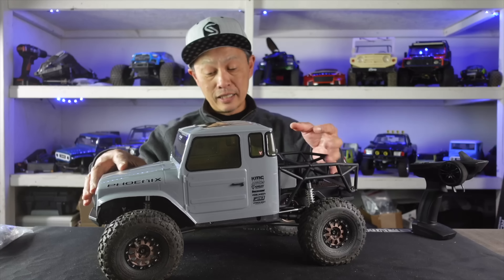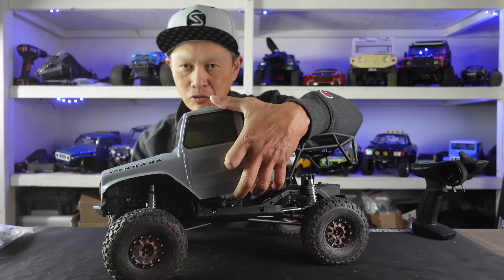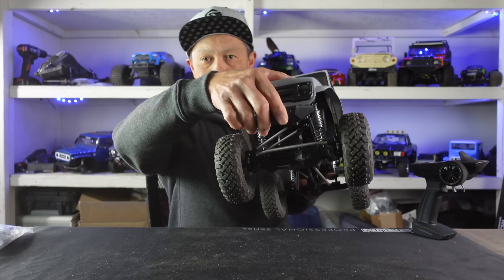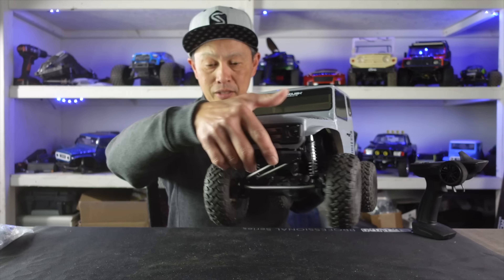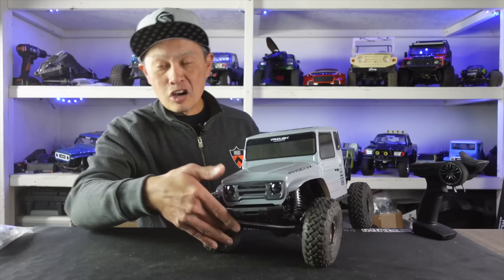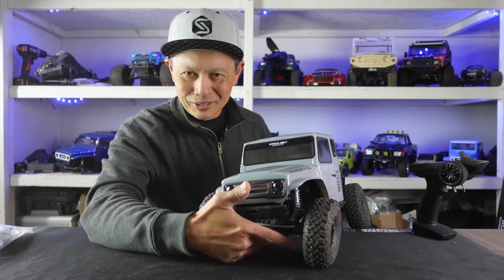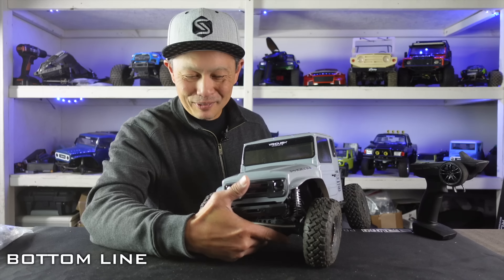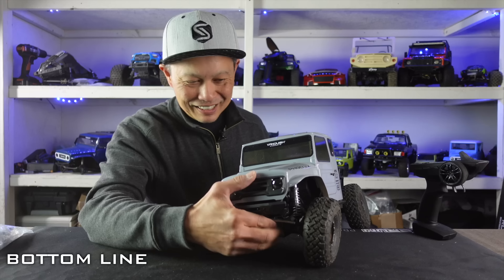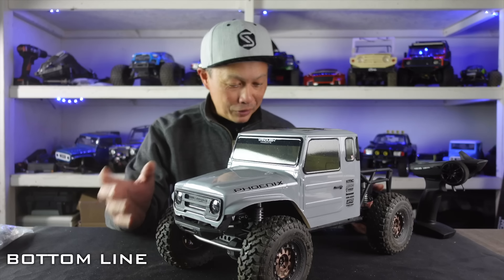Another plus is just the performance. This is the straight axle version — if you want portal, maybe they'll come out with it. The fact that it's offset adds a lot: you tend to naturally center the rocks, and this thing already being offset means it just doesn't get hung up a lot. The plastic with not a lot of sharp edges means it's going to perform.